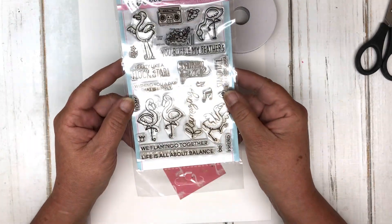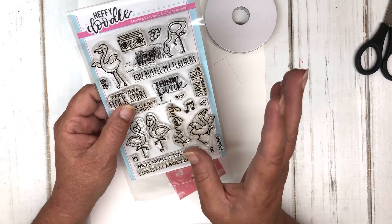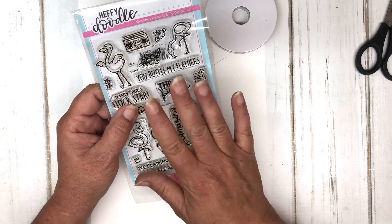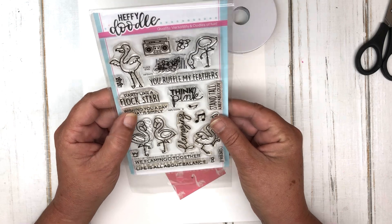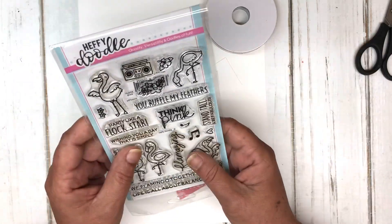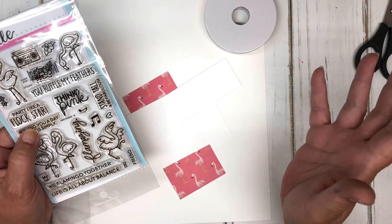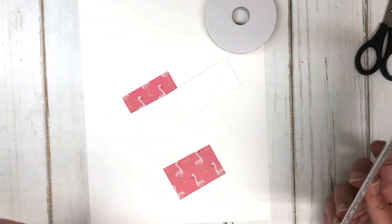Our card today uses a cute stamp set from Happy Doodle Stamps called Pluck Star — it's flamingos. I know it's not Stampin' Up, but I received some card requests for flamingos, so this is the set I chose. Stampin' Up doesn't have a flamingo stamp, so sometimes we have to go beyond what we're used to.